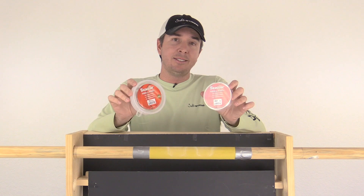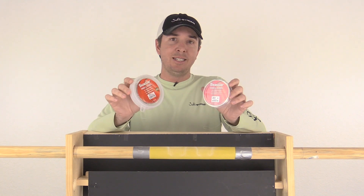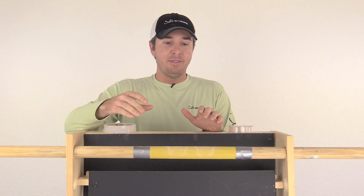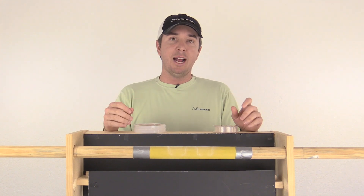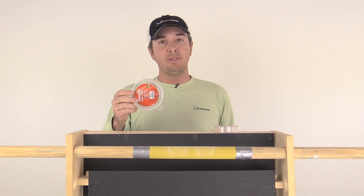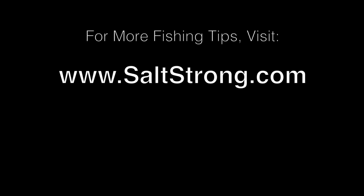The next step will be to test different brands against each other and really dial in which line is truly the most abrasion resistant. If you have questions about this test or ideas on how to improve it, please leave a comment below. The fact that there were ties on both sides regardless of which side each line was on makes me believe it's pretty well calibrated. If you have recommendations for different lines to test, let us know in the comments — I'm going to do a lot more tests and share the results. Thank you so much for watching. I hope you get out on the water soon and catch some big ones.